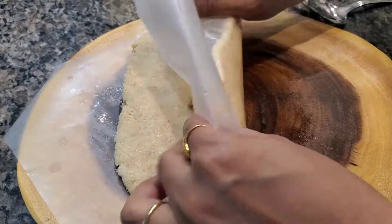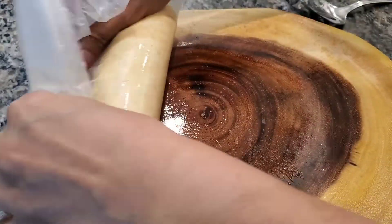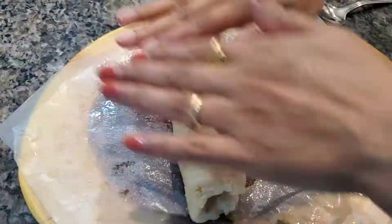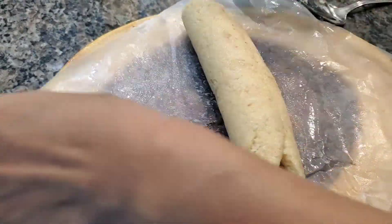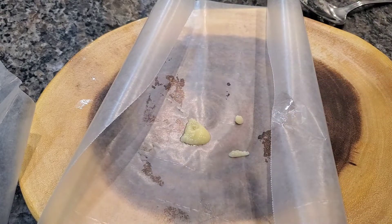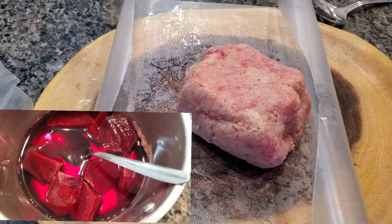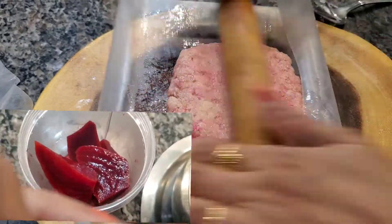I will add beetroot juice — I didn't have food color so I thought, why not use a natural color? I had beetroot at home, so I decided to mix it in for a natural pink color. That was the idea! I took a second parchment paper, added the beetroot color quickly — I forgot to record it — and the pink color sheet is also ready.